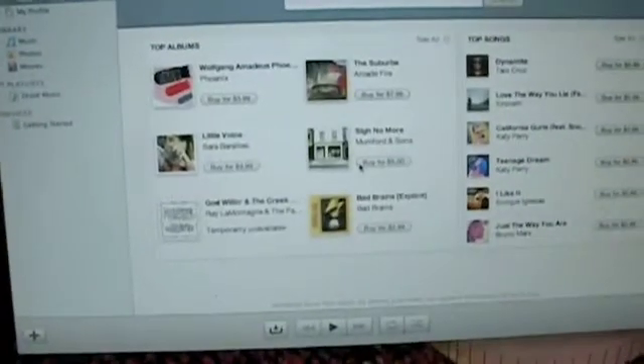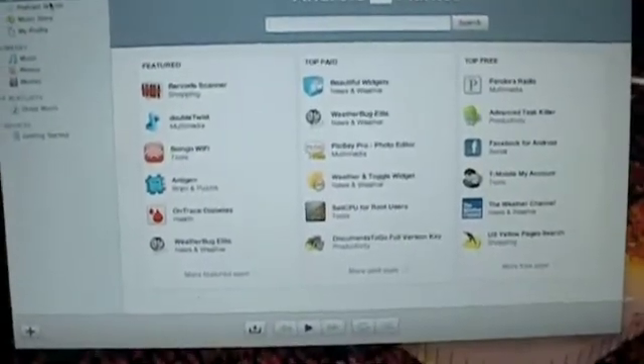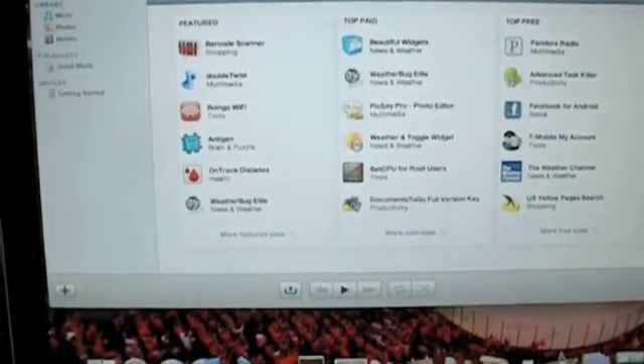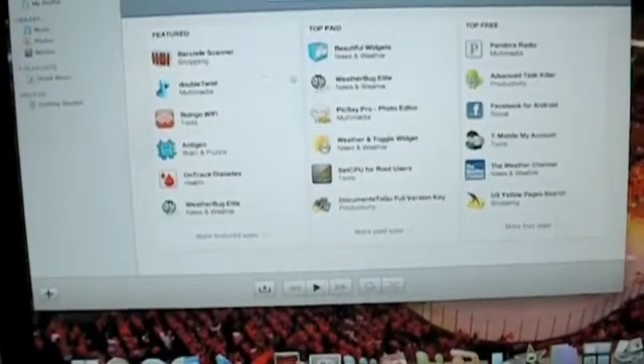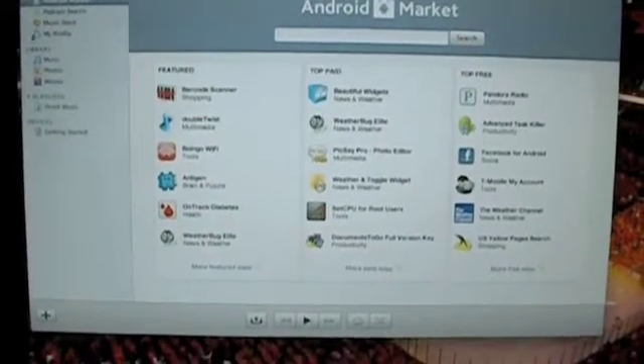I just downloaded it and put the icon right down here. I'm going to go ahead and click it and open it up. Here's what it looks like when you actually open it. What I like about this is it's just like iTunes — here's the Android market. How nice is that? You can see all the top apps, what's featured, and everything. So aside from just syncing your music, pictures, video, and podcasts, you can go through the market here and buy apps, look at them, and see the reviews.